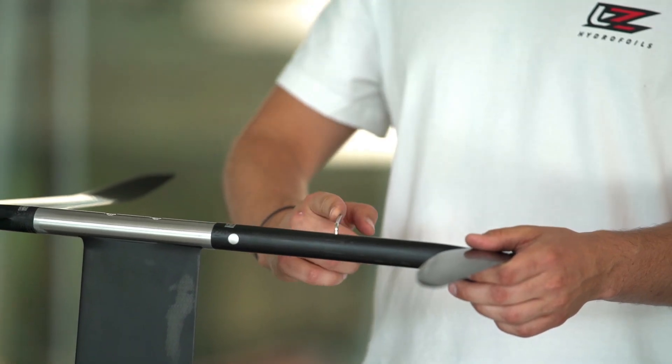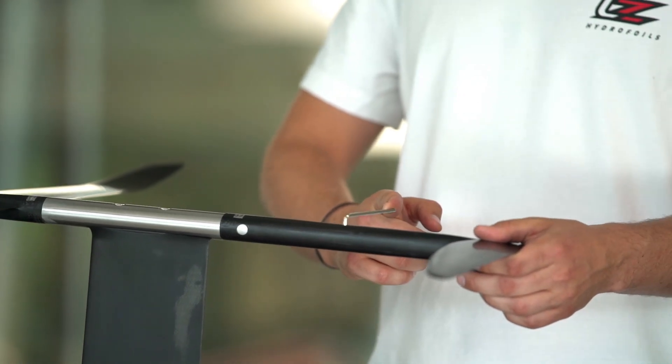Use the tool clockwise until you feel a resistance. If you want to go to maximum, go as far as you can, but do it gently. I wouldn't use force — I just use one finger, and here I can feel it's at max.